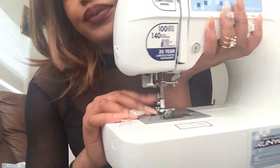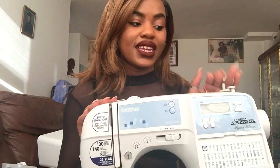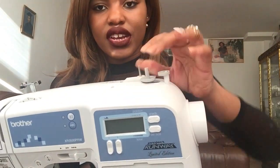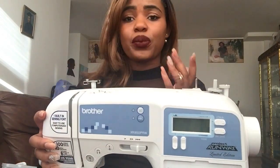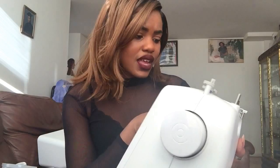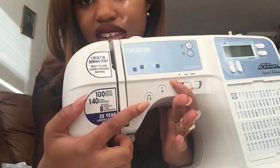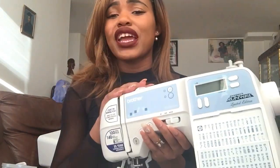It has an automatic needle threader, so you don't have to thread your needle manually anymore — it does it for you. I haven't figured out how to use it yet since I didn't watch the video or read the manual, but I think it's awesome. You also have the bobbin threader here to thread your bobbin, and this is where you put your spool of thread. Threading the machine is pretty straightforward, and the controllers for backstitch and other functions are all manual, which I love.